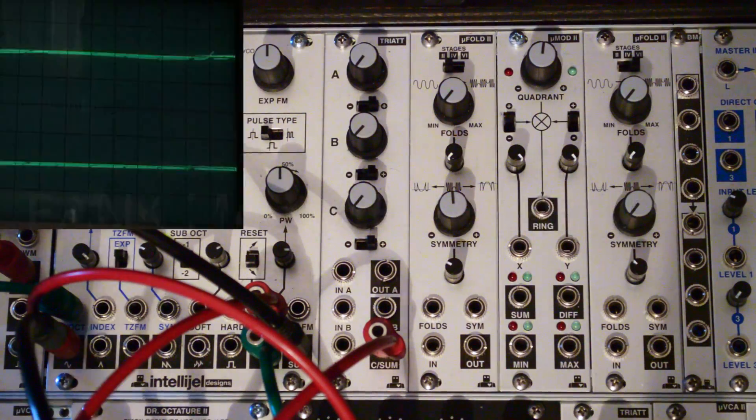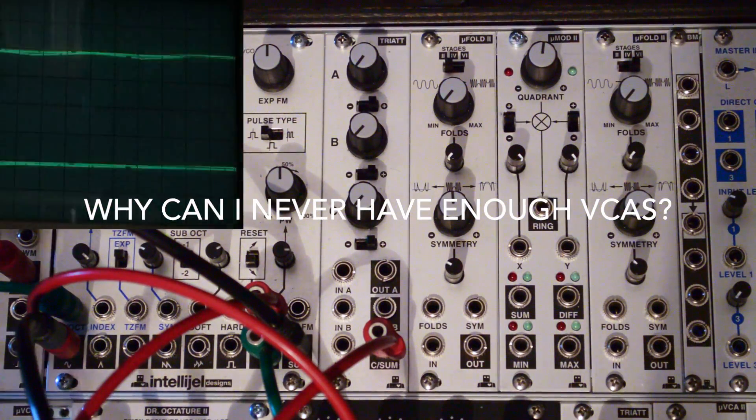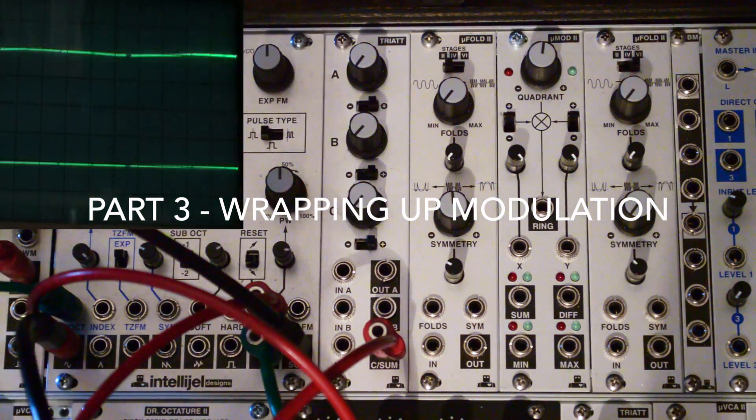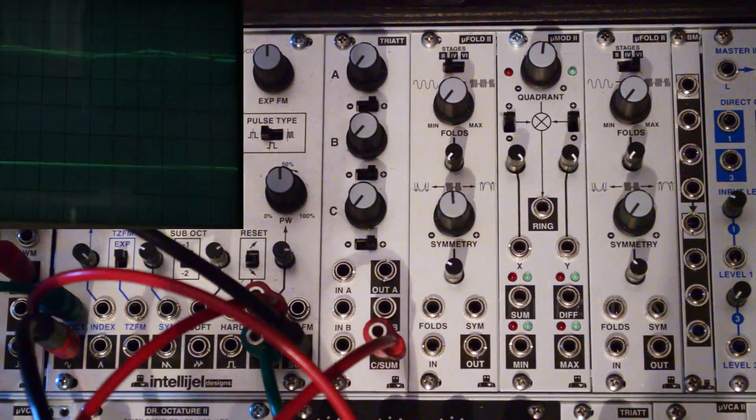Hello, and welcome to yet another tutorial on VCAs. Today we're going to focus on the MicroMod 2 from Intellijel.